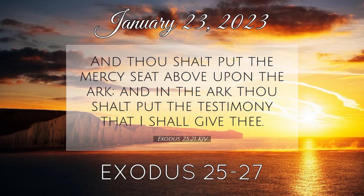And the remnant that remaineth of the curtains of the tent, the half curtain that remaineth, shall hang over the back side of the tabernacle. And a cubit on the one side, and a cubit on the other side of that which remaineth in the length of the curtains of the tent, it shall hang over the sides of the tabernacle, on this side and on that side, to cover it. And thou shalt make a covering for the tent of ram's skins dyed red, and a covering above of badger's skins.